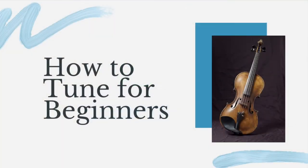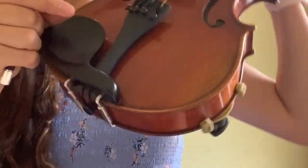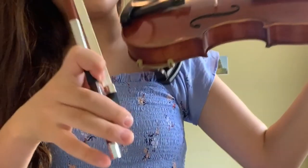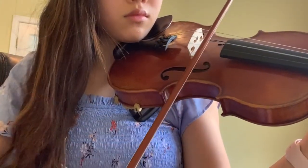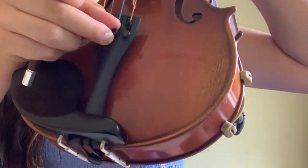This is for beginning violinists. In the previous clips, I have been adjusting my fine tuners and playing my open string at the same time. However, this might be difficult for beginners, so there is another way that is easier. You can just play your open string with your bow, hear it, and look at the tuner, and then separately adjust the fine tuner and go back and play your string, repeating this process until your tuner says that you are on pitch.